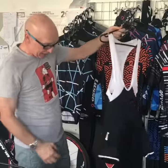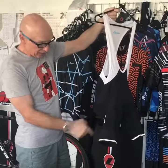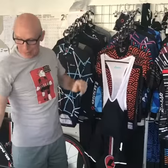Race radio pocket in the back, 75mm leg grip, high breathability, and reflective elements all the way around.